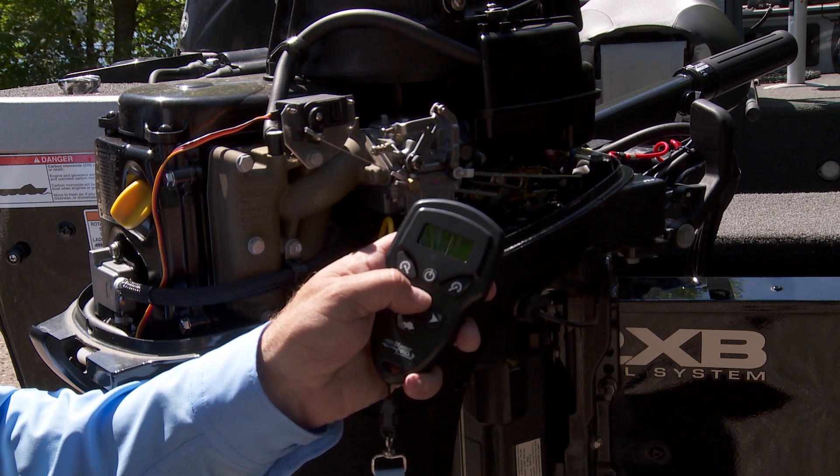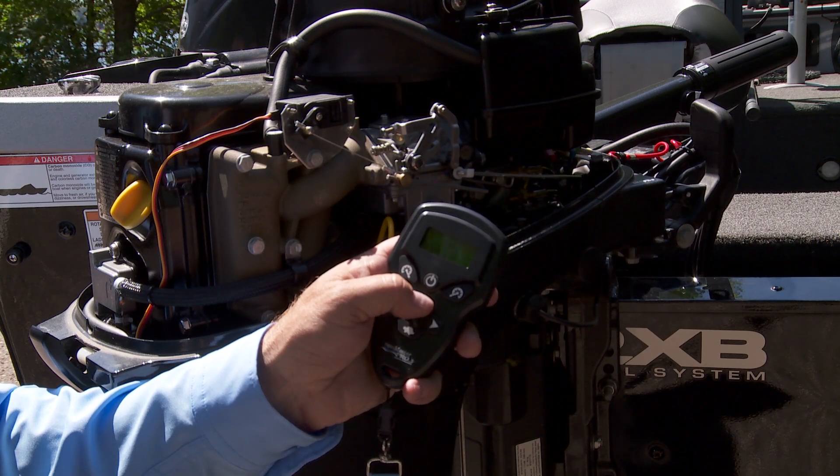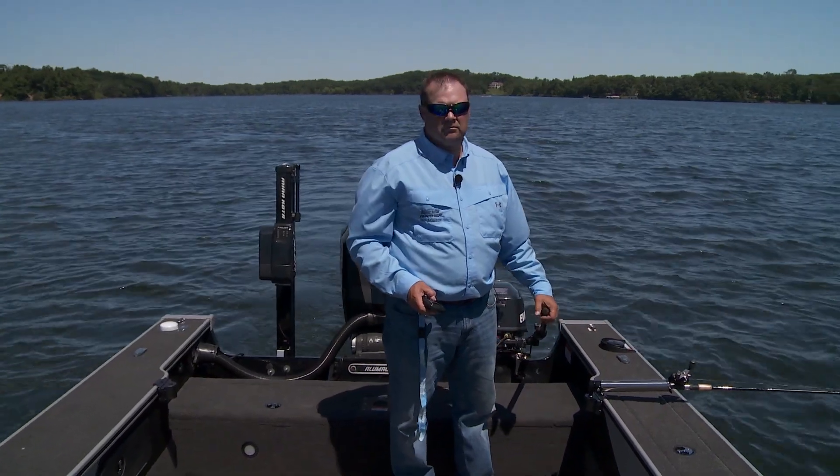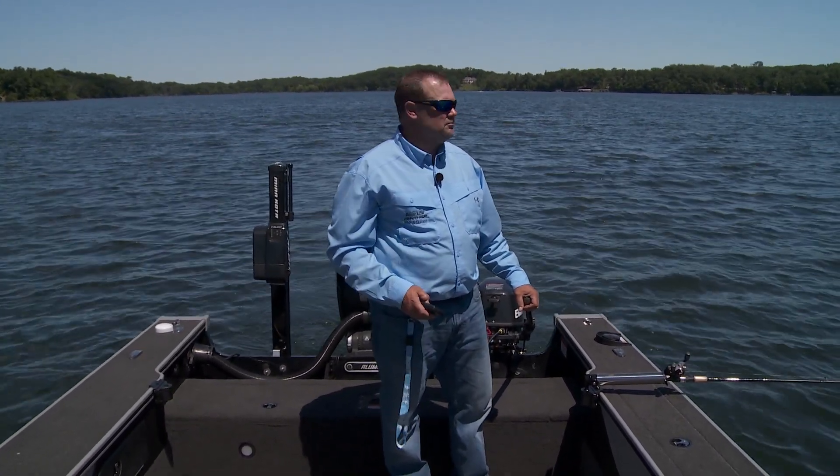You can see that as I increase the speed on the controller with the rabbit icon, the servo makes the necessary adjustments within the engine. Speed is often the difference between a great day of fishing or just a day trying to catch them, and the Trollmaster Pro 3 Plus makes the subtle adjustments easy.